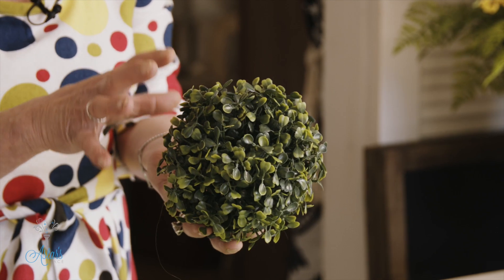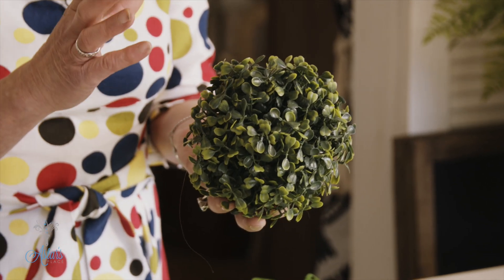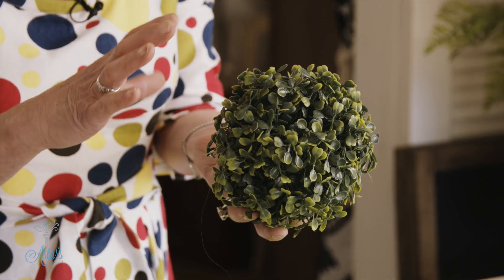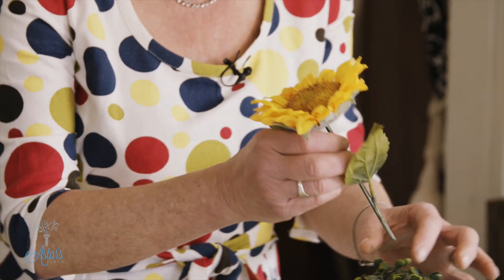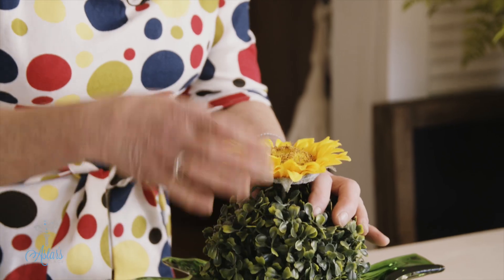I found this box ball — it's artificial. You could get some sphagnum moss if you wanted to make that into a ball and then put some sheet moss onto it if you didn't want to use this. That is just going to go into the center of my plate, and I've got a lovely sunflower — you could use whatever you wanted — which just gets pushed down and into there.